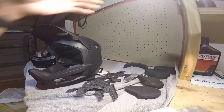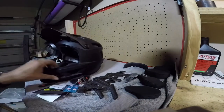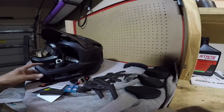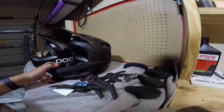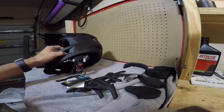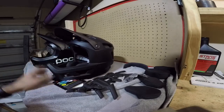I rode this helmet for about a mile or two, trying to do some manuals and wheelies to really get a sweat going. It was around 8 o'clock, 68 degrees out here in South Florida. I got a good sweat going and this thing actually kept me pretty cool — didn't feel like I was baking in there. It seemed to do its job fairly well. I can't speak for wearing goggles in it yet, but it's definitely my choice for riding down here in South Florida in the heat.